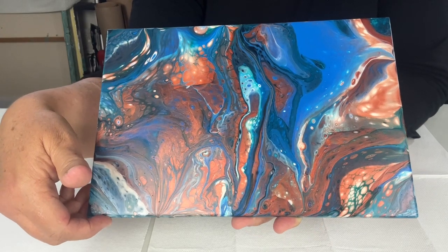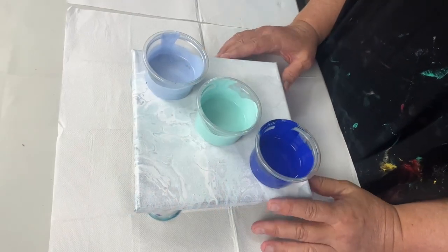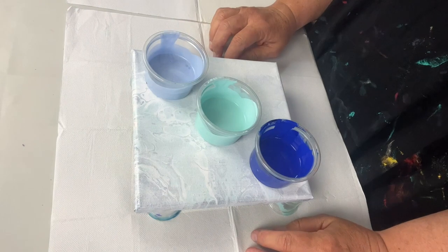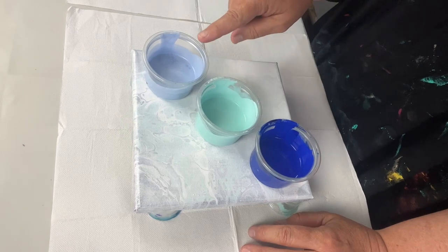So I wondered if we did a fast flip cup and then a slow flip cup and compared the results to see what happens. Because this is an experiment, I'm just using one of my little tester canvases — it's only 20 by 20, nothing very big — and I've only mixed up three colors today: a warm blue, a merino kind of aqua, and a metallic blue.